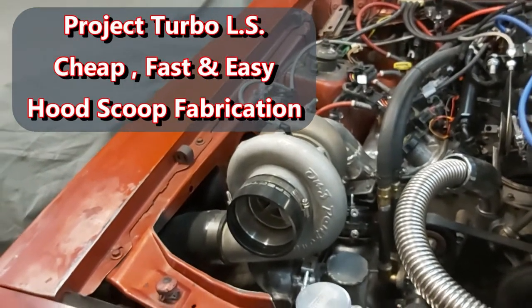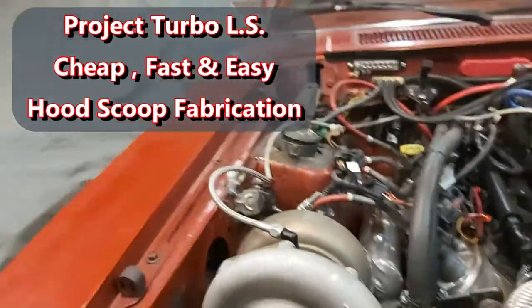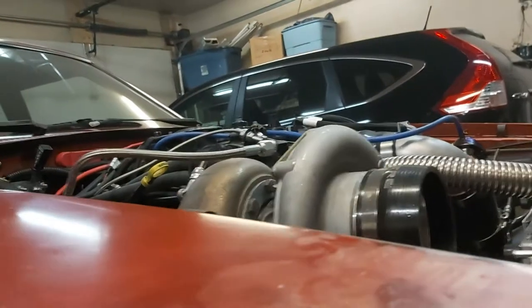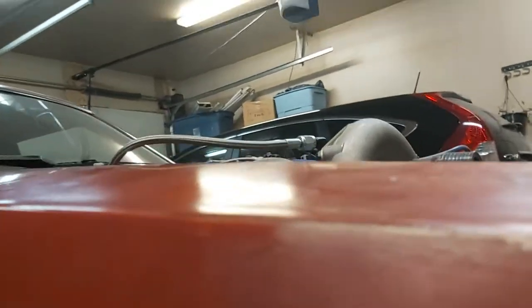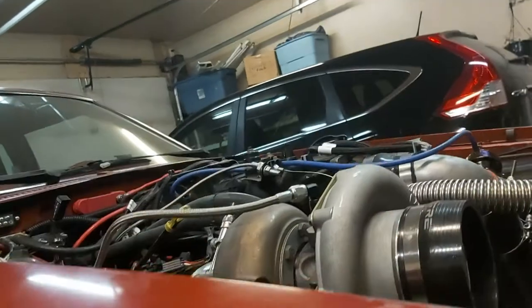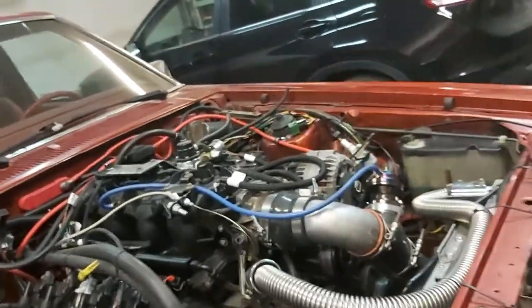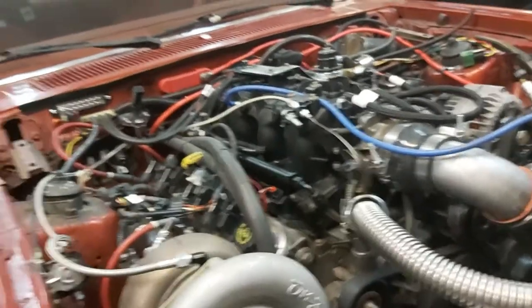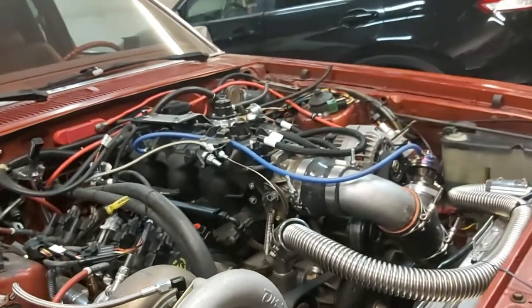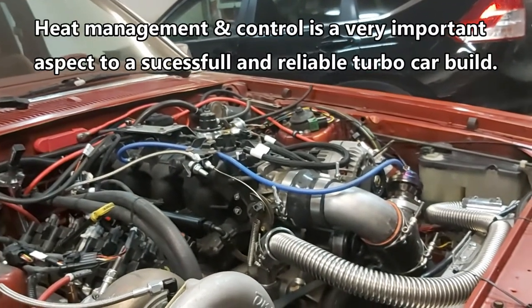The turbo is in, and as you can see it's going to be sticking out of the hood a little bit — a couple of inches. I did that on purpose because I wanted it as high as possible to get rid of heat. I don't want the engine bay to get too hot, so I put it high knowing I was going to cut a section out of the hood and have a little scoop to ram cold air into the turbo, which gives us more power.